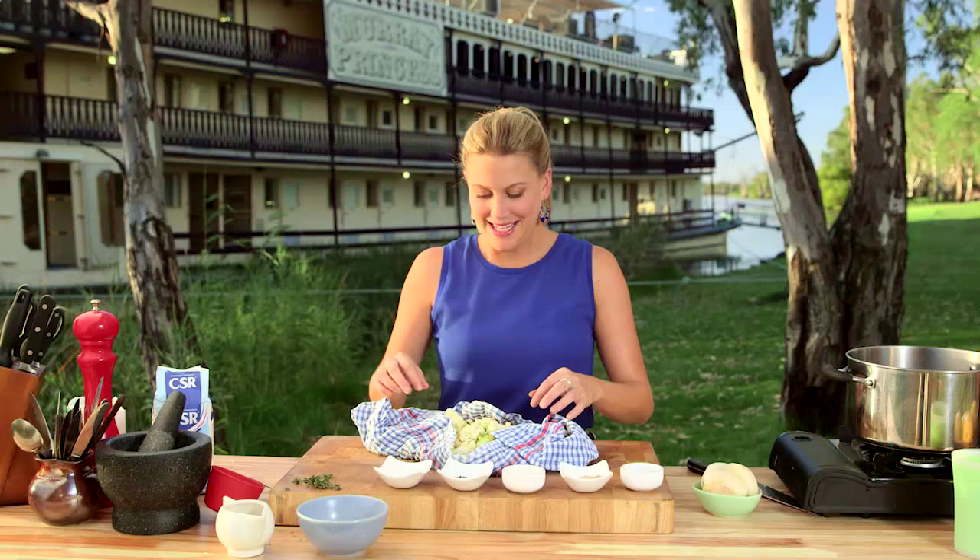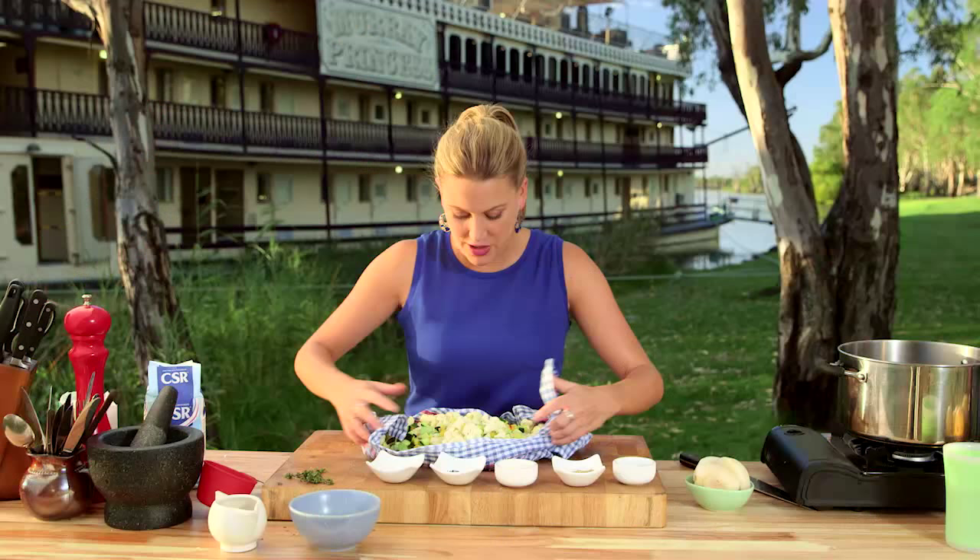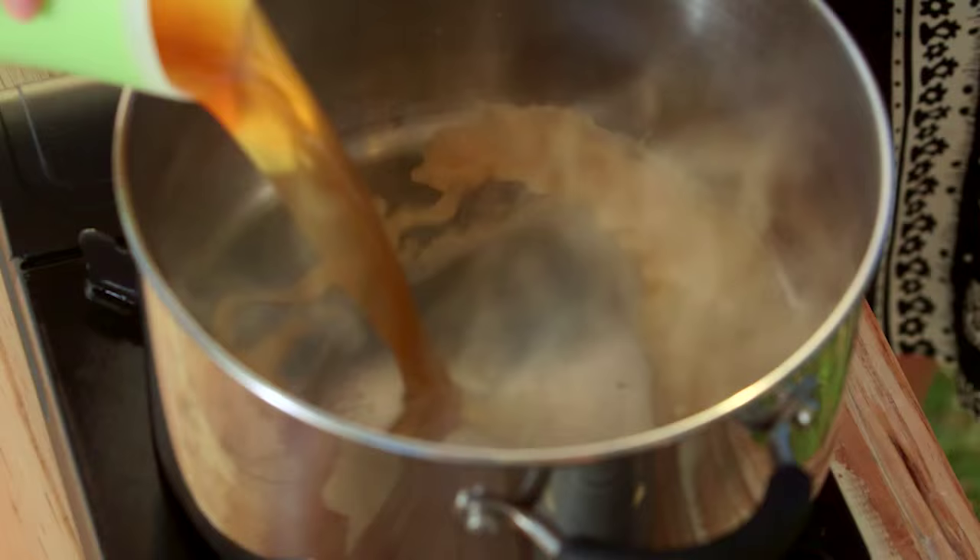These have salted for an hour and then I've rinsed them with fresh cold water. Now with a clean tea towel I'm just rubbing them so we get as much of that moisture out as possible. They're ready to go. In this pot on a high heat I've got 300 milliliters of apple cider vinegar.